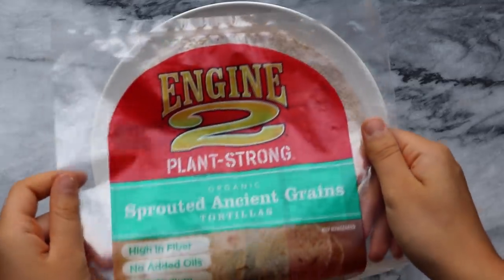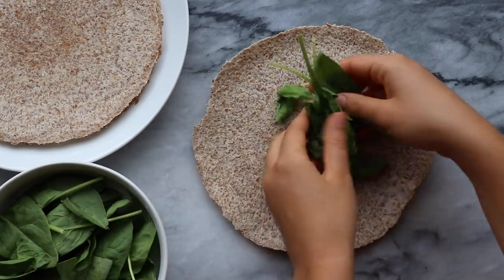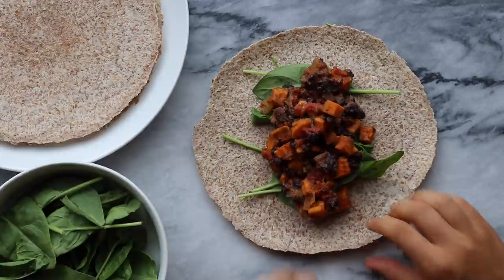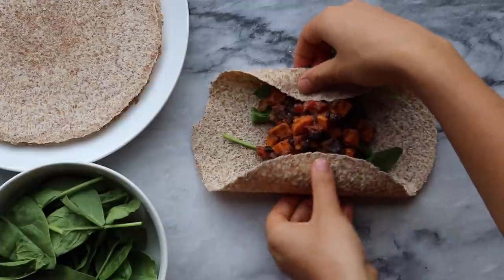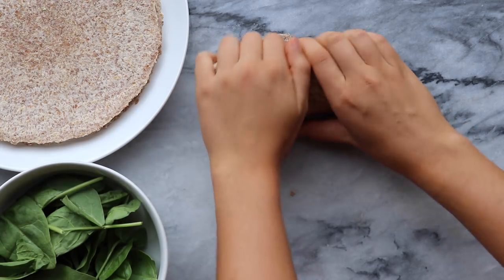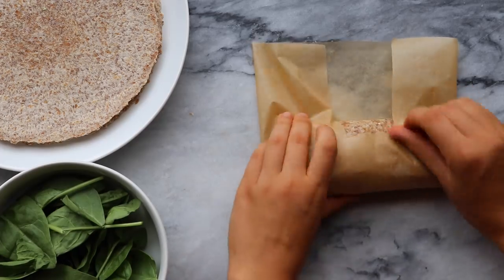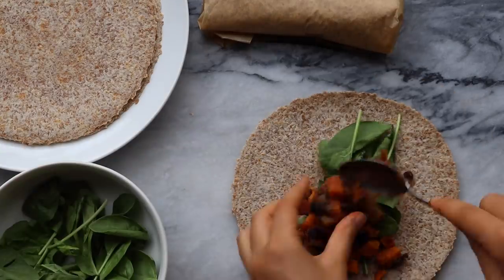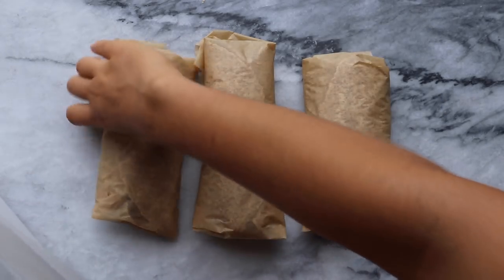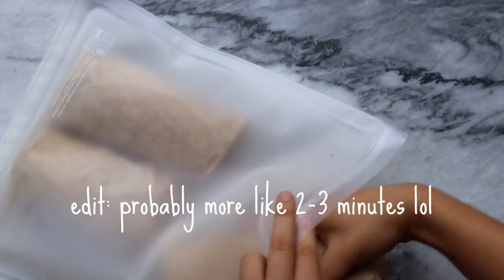I'm using tortillas from Whole Foods but it doesn't really matter which you use. I decided to add a little bit of fresh spinach as well — I didn't want to cook it with the mixture because I thought it would be too wilted when reheated. I layered the spinach and sweet potato black bean mixture into a burrito and folded it up. Then I wrapped each burrito in some parchment paper, which is great because it's freezer safe and microwavable — easy to grab and go. I store these in a reusable freezer-safe bag, and in the morning you can just microwave them for about a minute and they'll be warm and ready to eat.